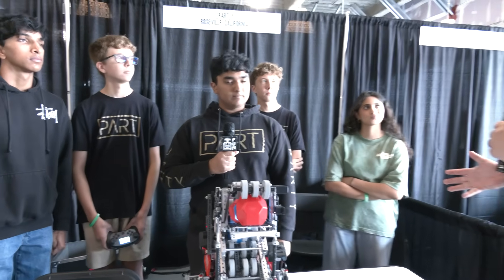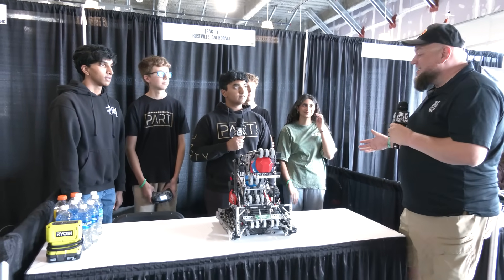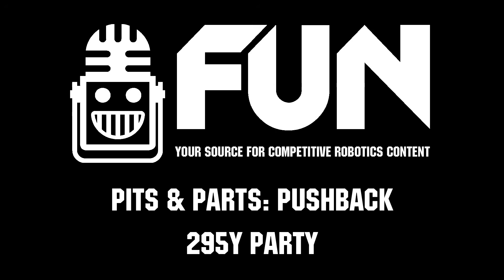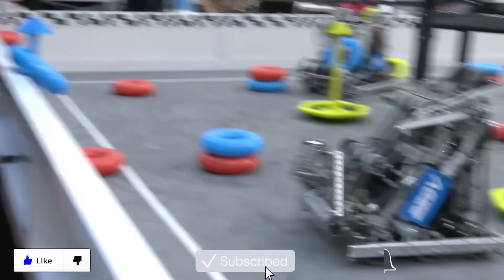Well, Party, you had a great first match, so we appreciate you taking the time to tell us more about your robot. We can't wait to see how you do throughout the rest of this event and the rest of the Pushback season — we'll be following you the whole way. Best of luck, and thanks for telling us more about your team! Thanks for watching — don't forget to like, subscribe, and click the bell to stay up to date on future videos.